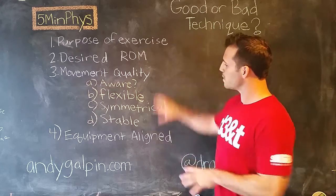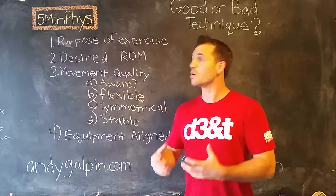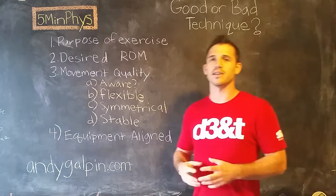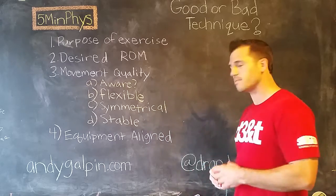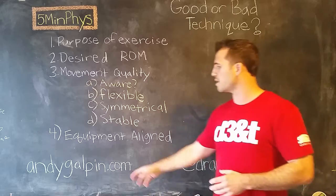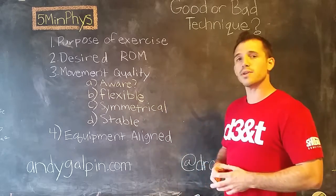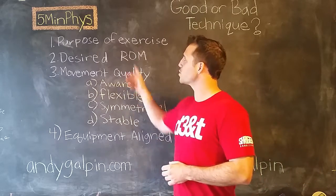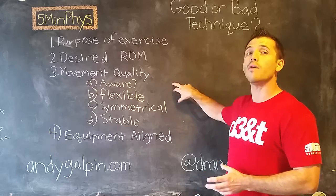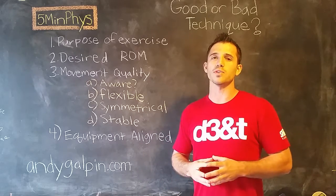That's my four-point system. If you apply this to any exercise you're using, it's going to help you determine immediately whether or not your athlete is using good or bad technique. Go ahead and reach me on social media — Twitter and Instagram at DrAndyGalpin, or check out the website AndyGalpin.com. Let me know what you want to see next. I'll probably do a 25-minute and a 55-minute physiology version of this as well so you can get into the material in more depth. For now, we'll call this good with our five minutes.